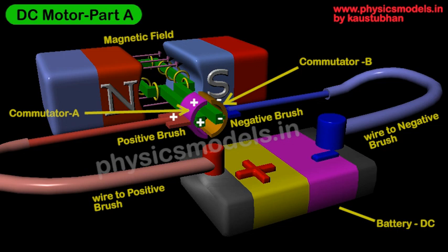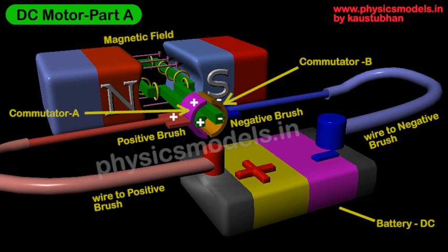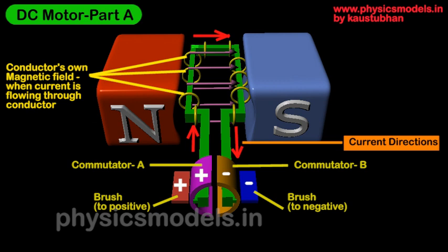The circuit path is: battery, brush, commutator, conductor, back to the negative terminal of the battery. Looking at another view, we focus on the direction of current flow and the magnetic field set up on the conductor. The concentric ring-shaped magnetic field lines are set up on the conductor as a result of current flow. These interact with the main magnetic field pointing from the north pole to the south pole, shown as pink arrows. Due to this interaction, the conductor rotates and undergoes torque inside the magnetic field.